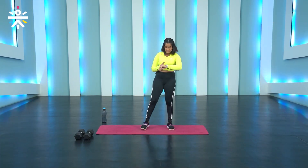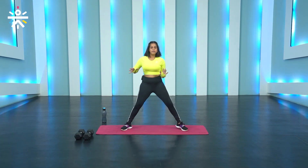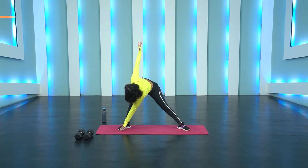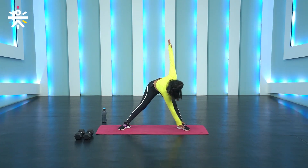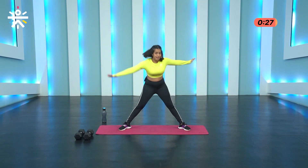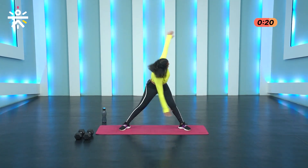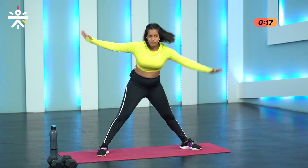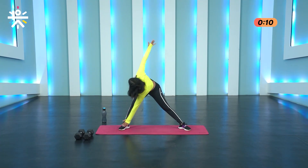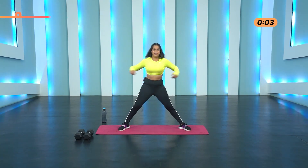Next up we're going to do standing toe touches. Keep your feet a little wider than your shoulders. From here, hands out, opposite hand to the toe. Look up at the palm on top, back, repeat on the other side. Let's go in three, two and one. If you're scaling down, it's all right if you can't touch your toes — touching your ankle or your shin or even your knee is completely okay. You're going to feel that on your posterior chain: that's your hamstrings, your inner thighs, your calves. Three, two and one.